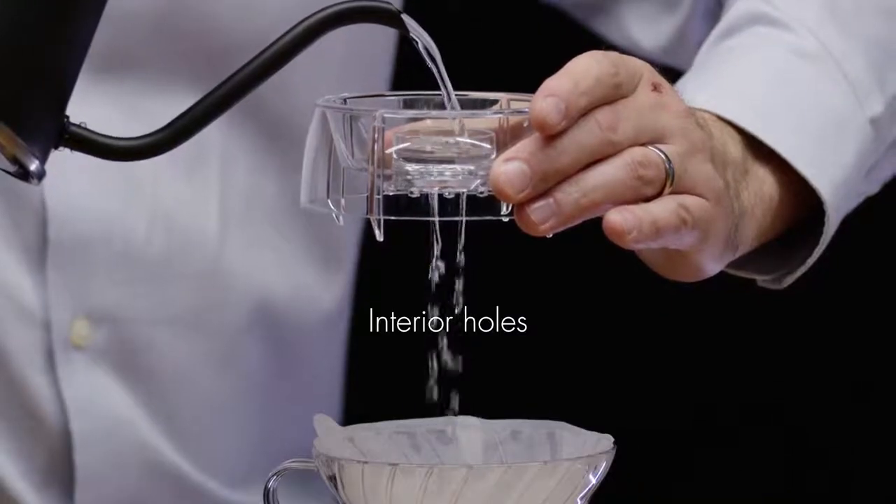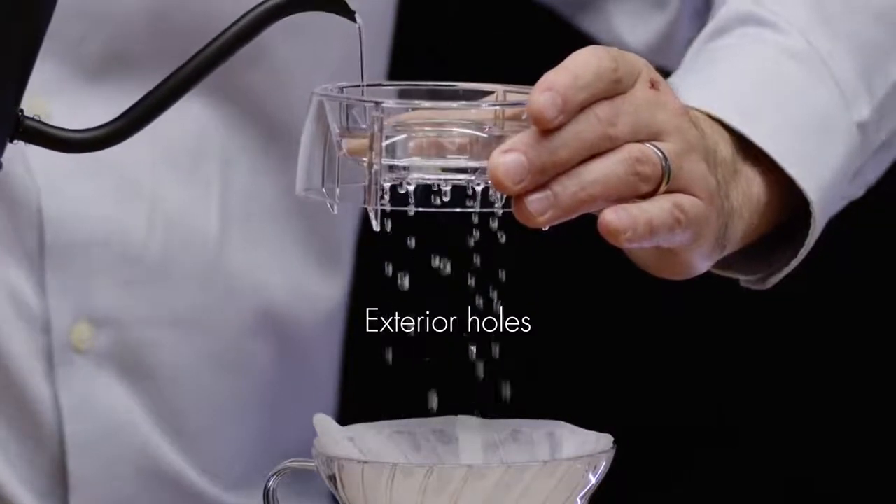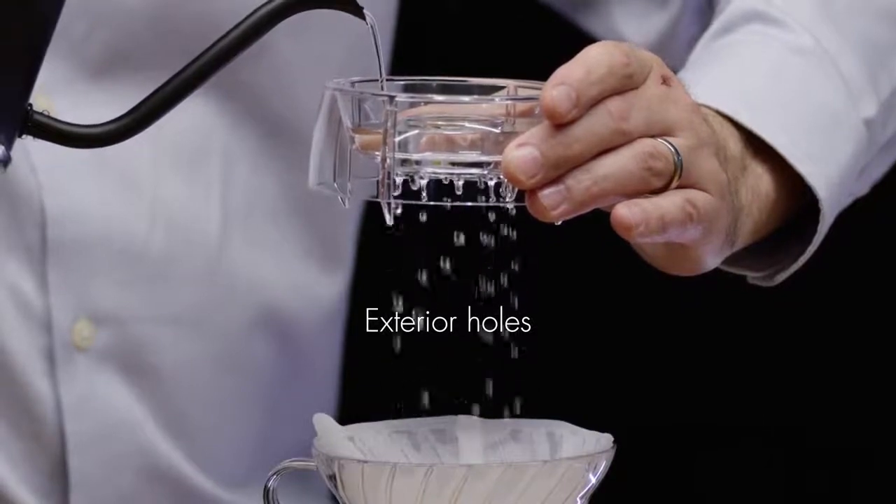I was very specific when we were designing Drip Assist to have two different hole sizes for the water to flow through. The interior holes are designed for fast flowing water which creates a high turbulence. The exterior holes are made for slow flowing water which is much less turbulent when you pour it. By having both of these hole sizes, you can manipulate your brew in many different ways.